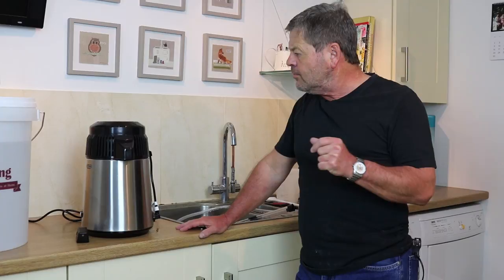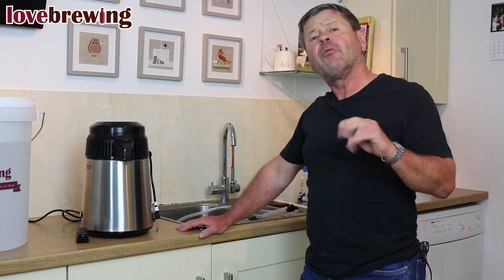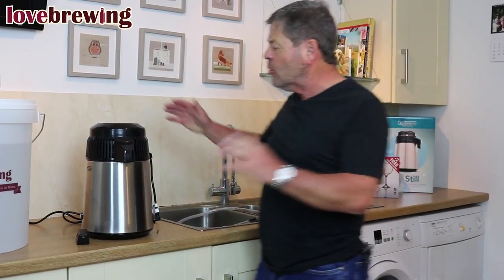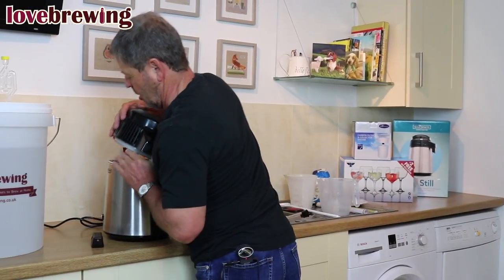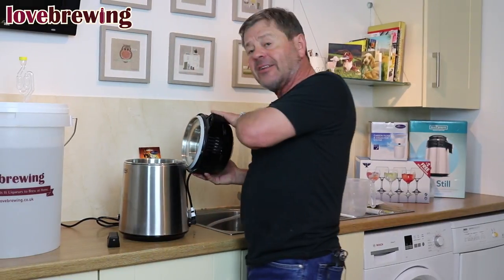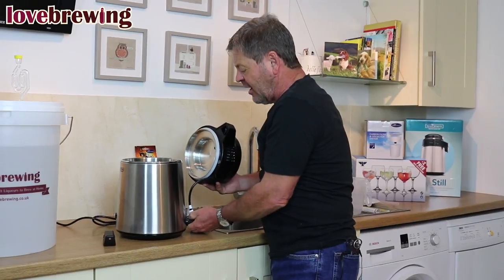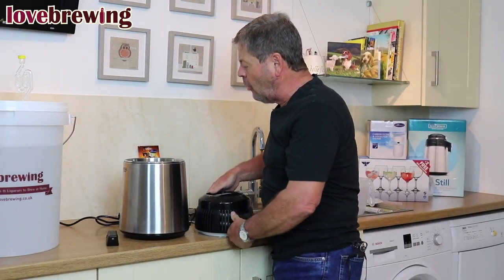Let's set this up first and explain what's involved before we actually put anything in and start to use it. The still comes in two parts: this is the top part which holds the fan, and in the bottom part you have a stainless steel chamber.